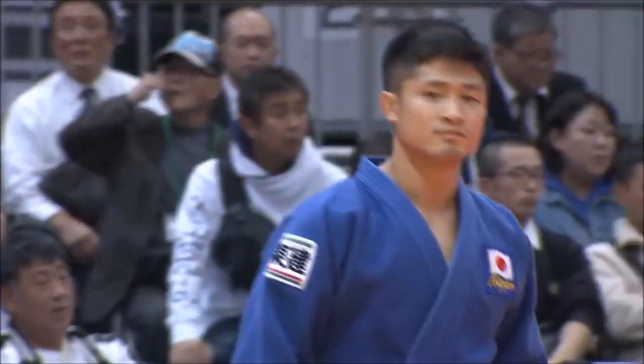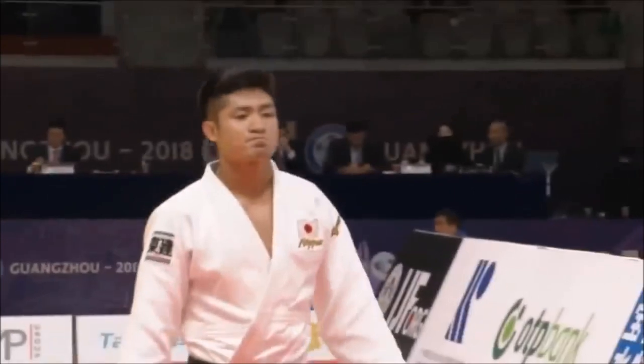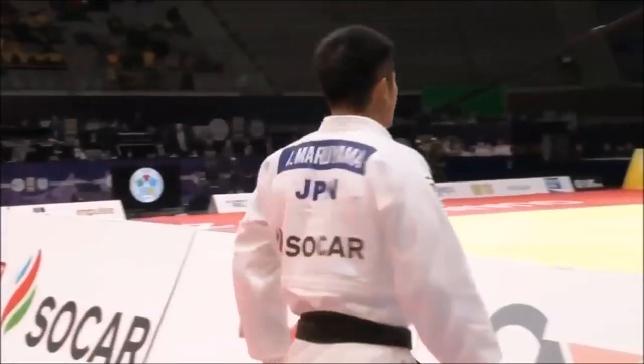I recently did a video about the Yasuhiro Yamashita Choke demonstrated by Satoshi Ishii with Judo Fanatics — I suggest you check it out. The video went viral in a way.